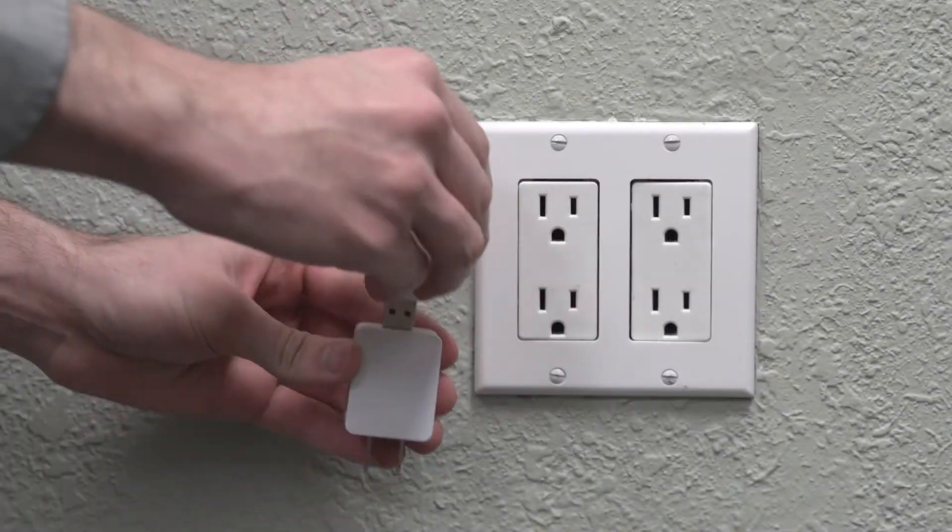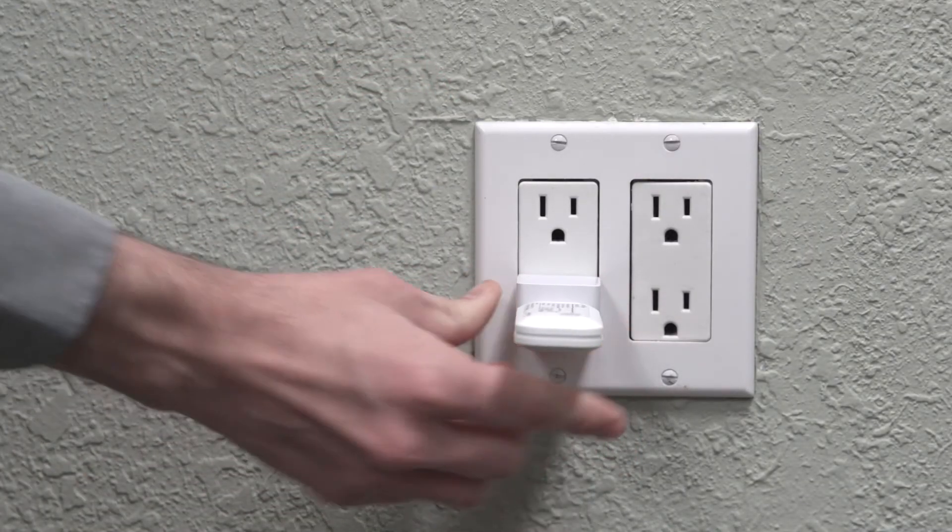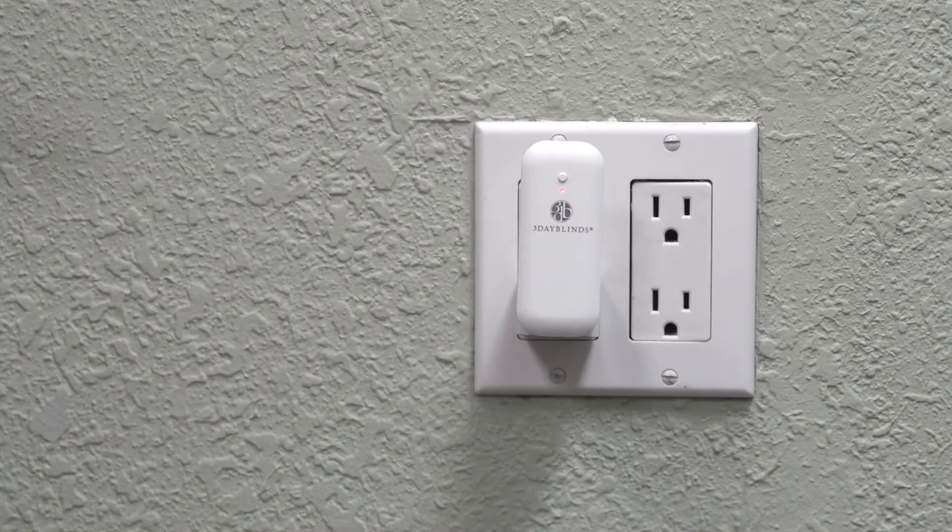The 3 Day Blinds Hub can be plugged in using any USB port or a wall outlet. You can use an outlet with USB ports or the provided wall adapter. If you will have multiple rooms with motorized 3 Day Blinds products, be sure to place the hub in a location that is central in the home, so it's as close as possible to all of your motorized shades.